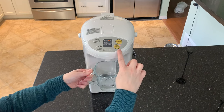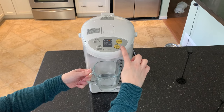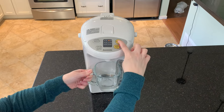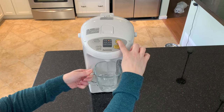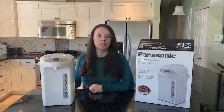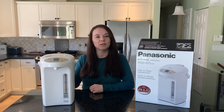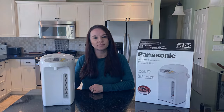To use the slow drip feature, press the lock-unlock button again until the light is flashing and then dispense. You can read my full review of the Panasonic hot water dispenser at Best Buy's blog.